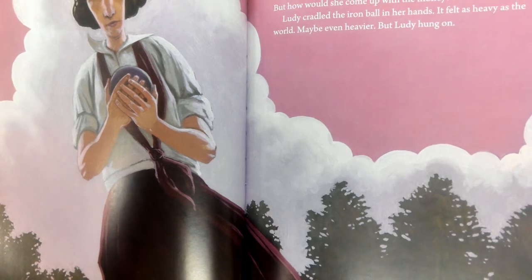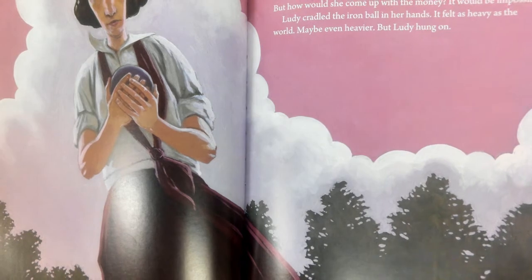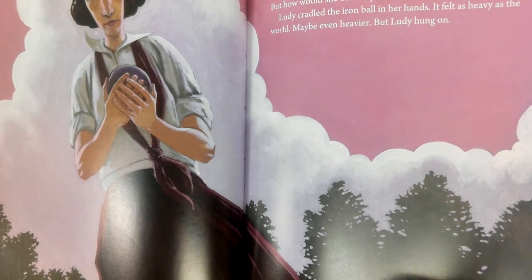It would be impossible. Lutie cradled the iron ball in her hands. It felt as heavy as the world. Maybe even heavier, but Lutie hung on. It felt as heavy as the world — what does that simile tell you about Lutie's state of mind?